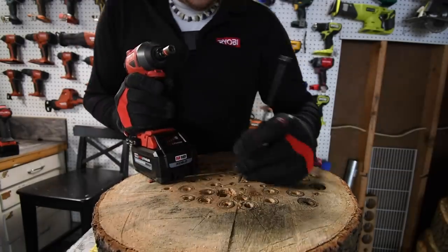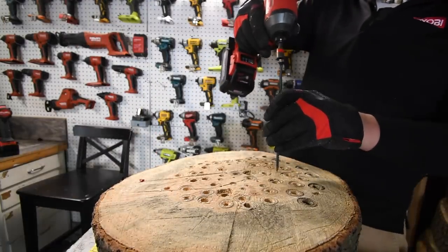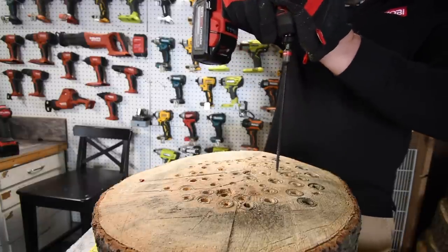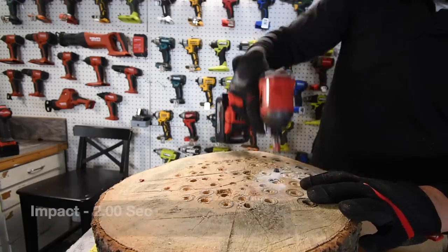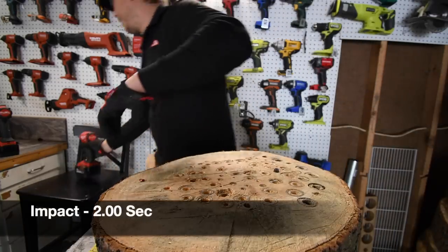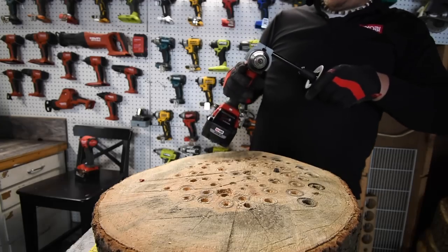Now we're going to do one timberlock each. Running the impact driver on the timberlock — timed. Now it is time for the drill.